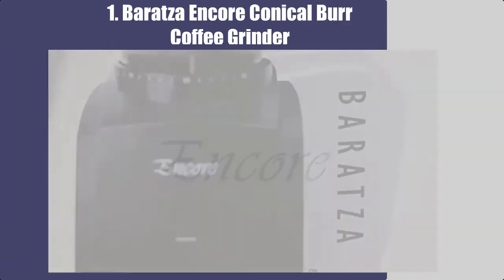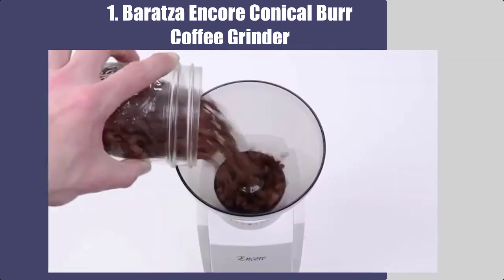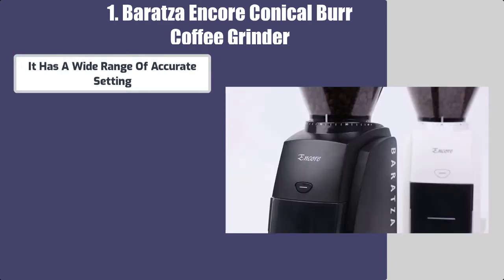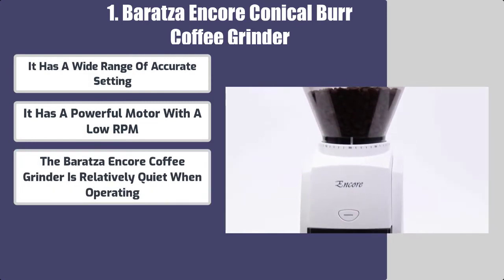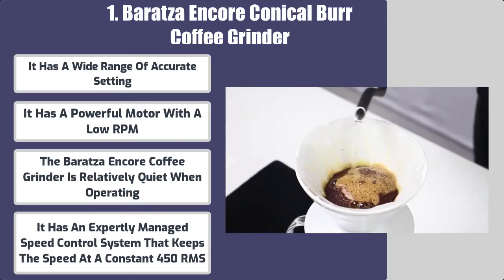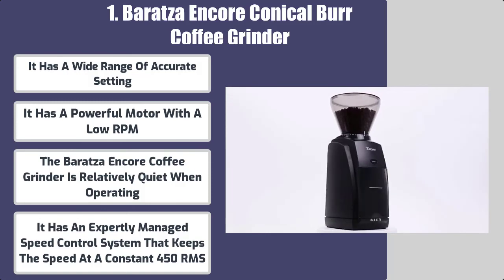Number 1: Baratza Encore Conical Burr Coffee Grinder. Best features: it has a wide range of accurate settings and a powerful motor with a low RPM. The Baratza Encore is relatively quiet when operating, with an expertly managed speed control system that keeps the speed at a constant 450 RPM.